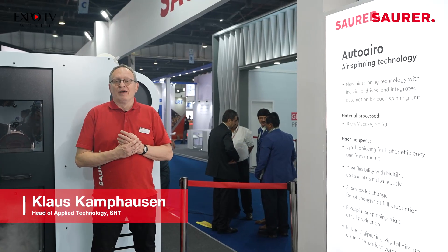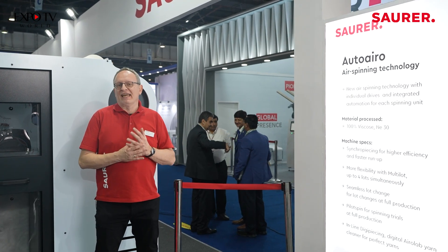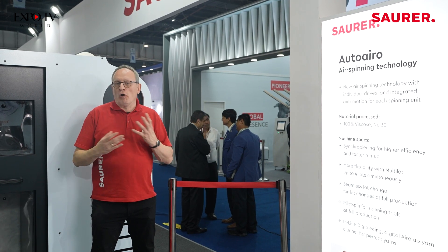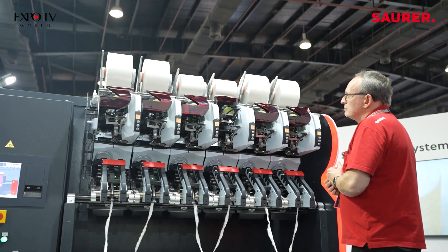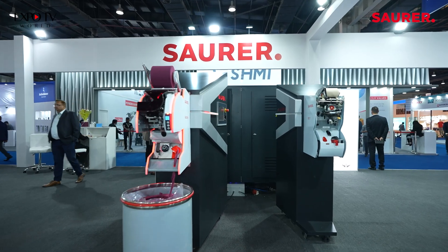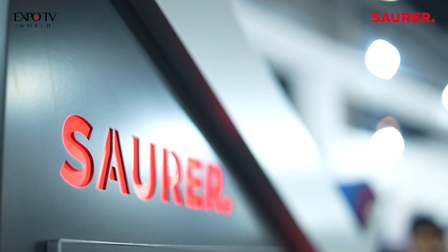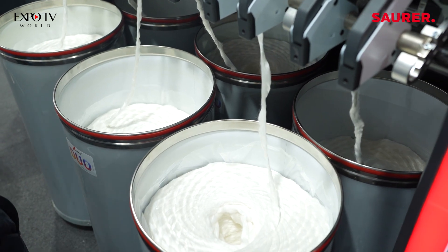A warm welcome from Sauer to our booth here in Delhi. I'd like to welcome you once again to show you our latest technology, AutoAero. We have the machine here showcasing this latest air spinning technology, and we are currently processing NE30, 100% viscose.